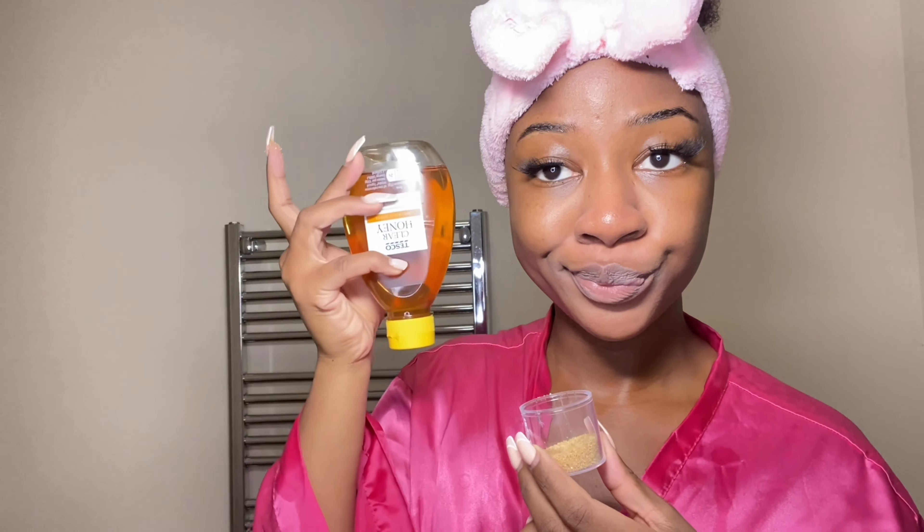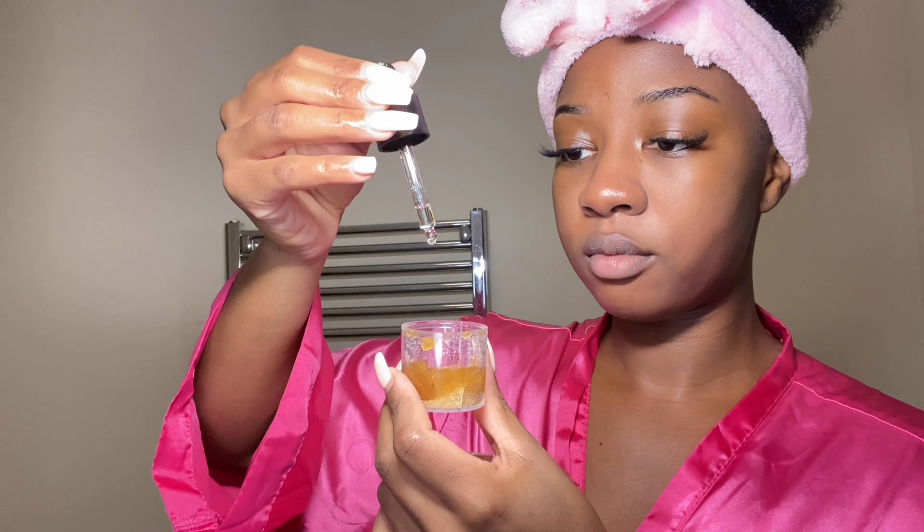Look how bright and glowy my skin looks — I really love these products. I'll go in with the oil in the next steps so you can see how that looks too. Now it's time for my lip care routine, which is very simple. I make my own lip scrub using brown sugar, honey, and oil. You can use any oil of your choice — I use vitamin E oil but sometimes olive oil. It's entirely up to you.